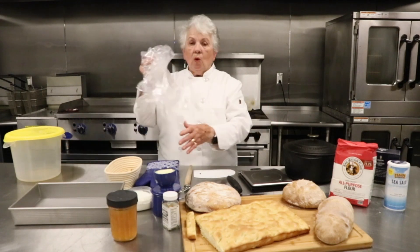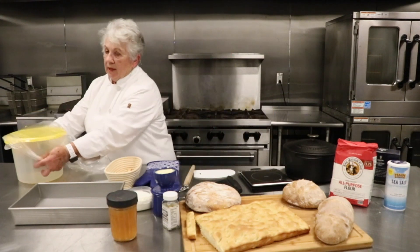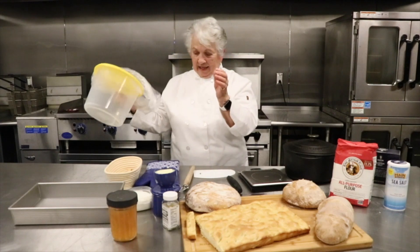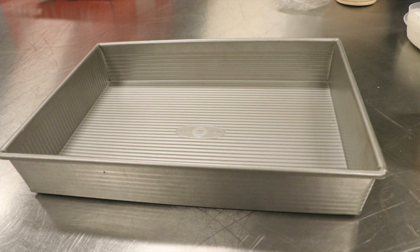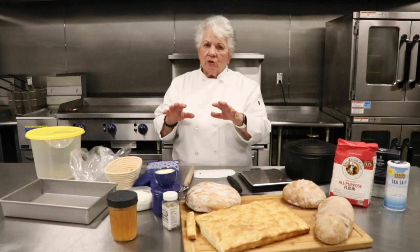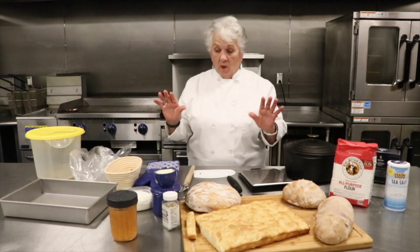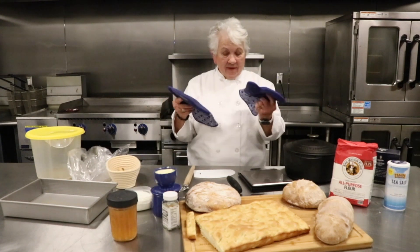You can also use a regular mixing bowl — you want plastic. I have these giant plastic bags that I can put this bucket in. I have several buckets without lids because the bucket actually costs less than the lid. For the focaccia bread, you want a good 9x13 pan. If you're going to use glass, be sure to butter it first and then add your olive oil so your bread won't stick.